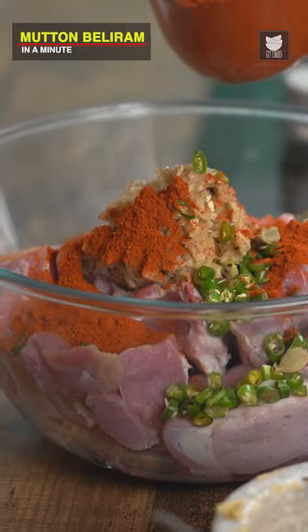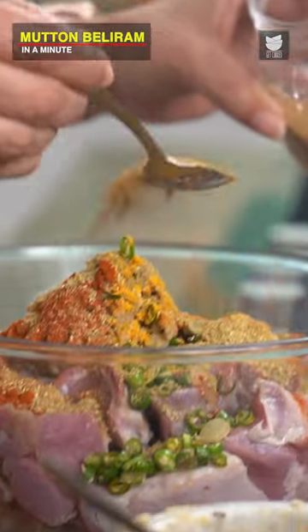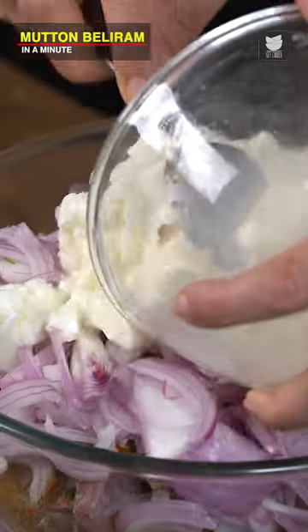Red Chilli Powder, Turmeric Powder, Coriander Seed Powder, Cumin Seed Powder, Kasoori Methi. 3 sliced Onions and 3 cups of Yogurt.